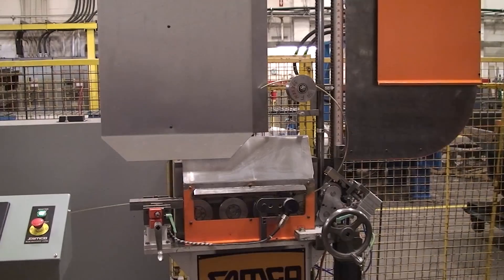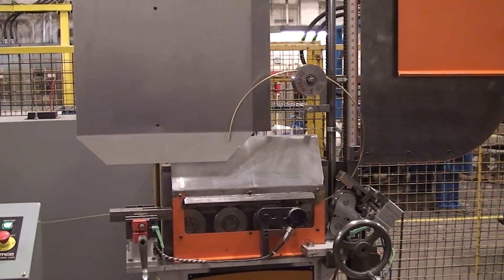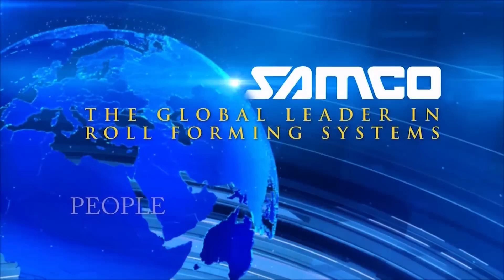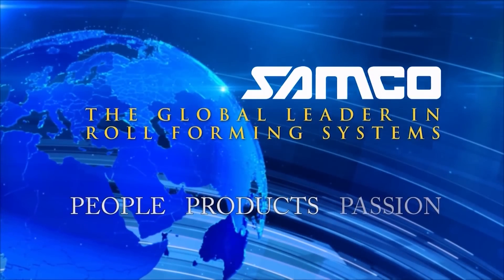The ring-curving rollformer, another innovation from Samco Machinery. People, products and passion.